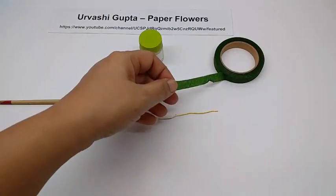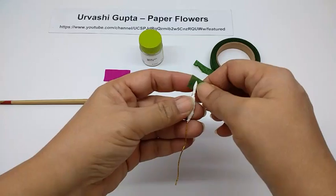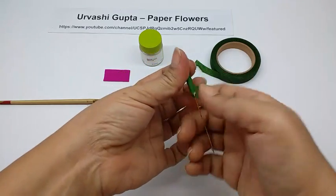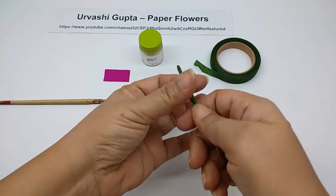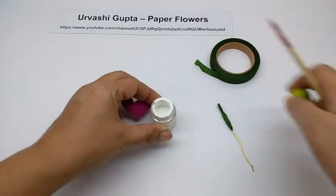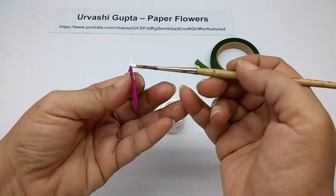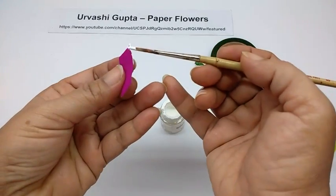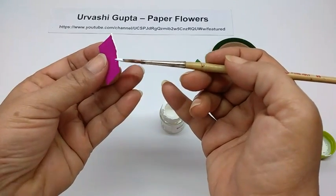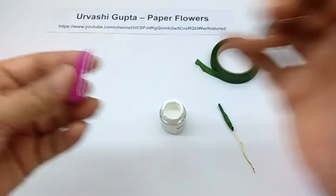Take the green floral tape, cut a small piece from it and grind it on this tissue paper. Now take the piece for the stamen and take the white acrylic paint and just colour one side of it, give it a slightly thick coating so after it dries it won't be flat — it will be slightly protruding. Now leave it to dry.